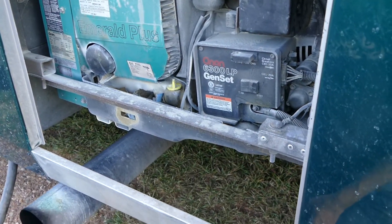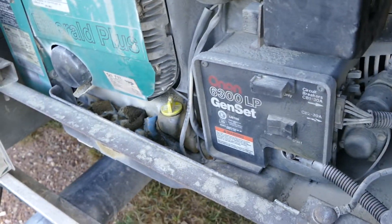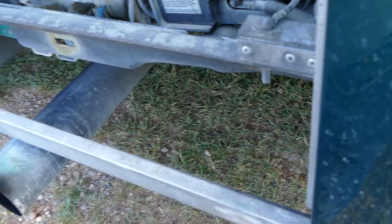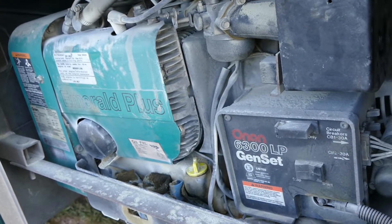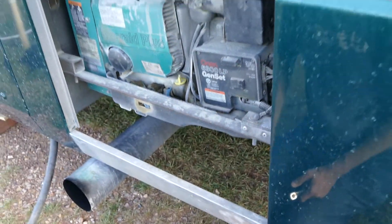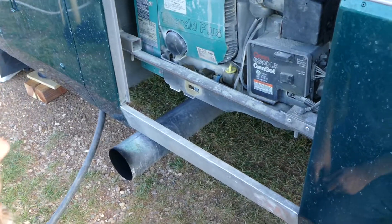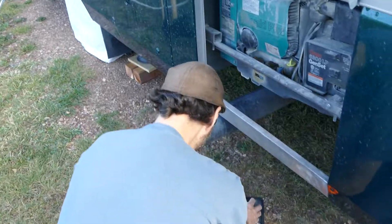The generator is extremely filthy, so we need to clean that as good as we can. There's something with the oil — some drippage that this catches apparently. Are you going to go in there and vacuum or dust? Yeah, but not right now. We need a generator tune-up anyway. You replaced the filter — that's a good start. Easy to do.